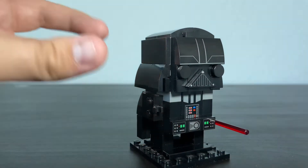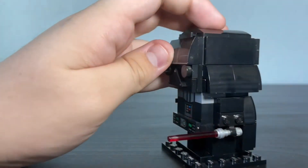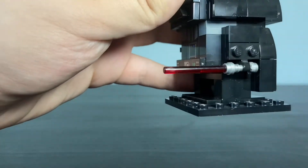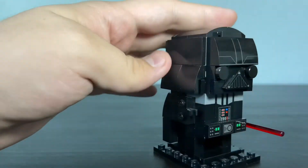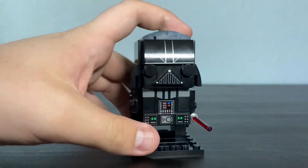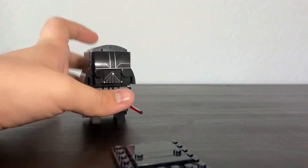I'm not super familiar with all the Star Wars details here. We got two really small arms — one of them looks like he's using the Force, and the other one he's holding his red lightsaber. He's also got a cape and a stand. I was kind of hoping the stand would come with a name tag that says Darth Vader, but apparently it doesn't.